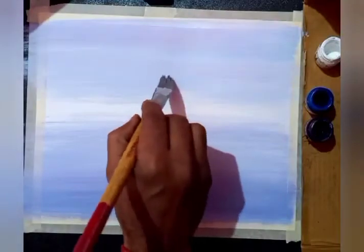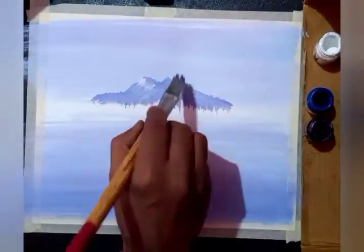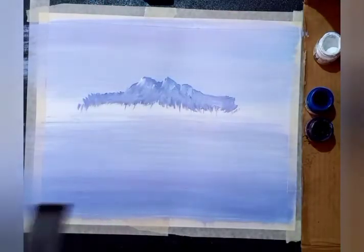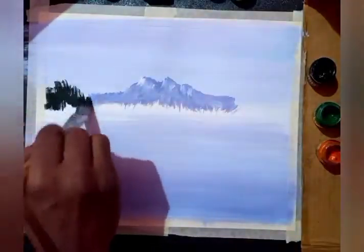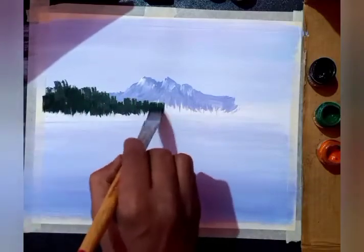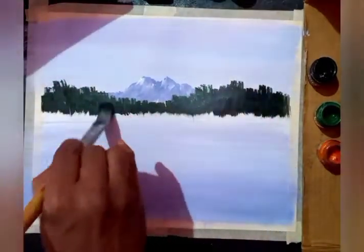A bit of dark color — purple-blue — for the mountain with some snow, so direct white I'm using here. Let's make some dark color using green, black, blue, purple, orange, or any dark shade for showing the distant trees. I'm using a flat brush, not using too much water, just dipping the brush into the water and squeezing it out.